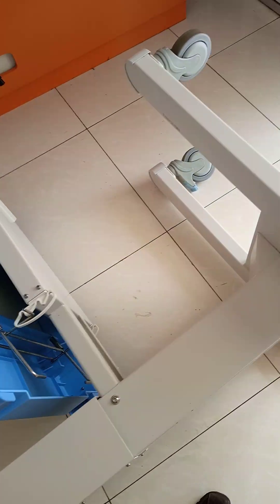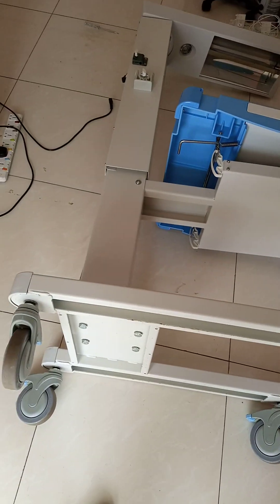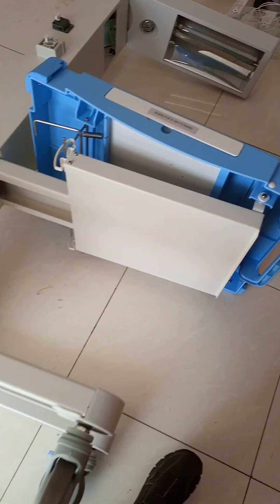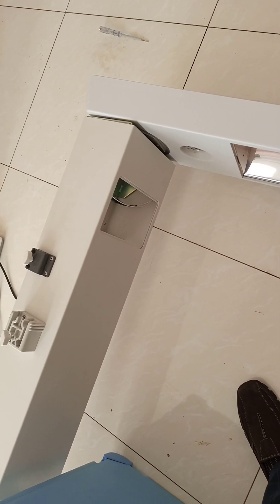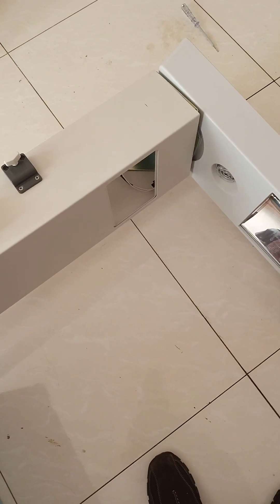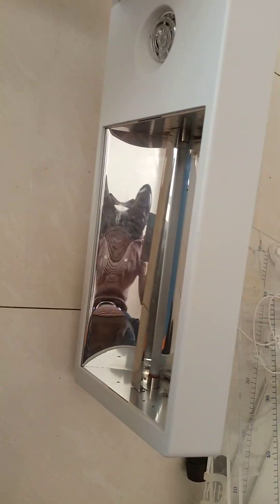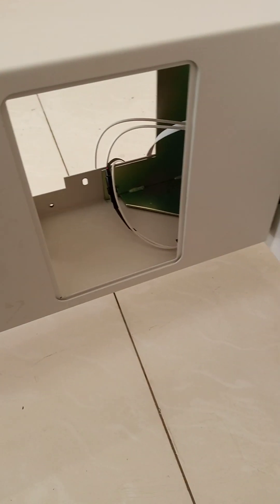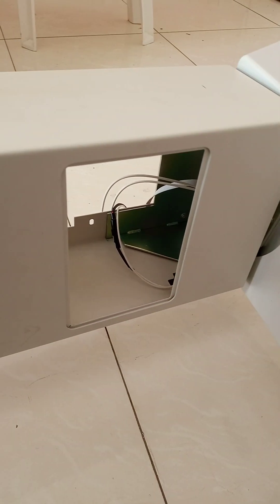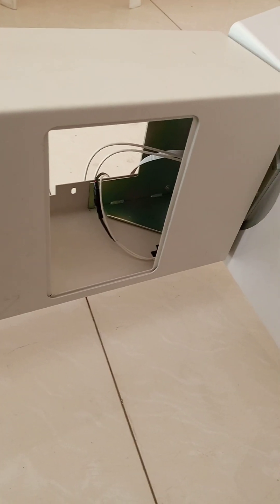This is an infant radiant warmer, model IR-200. This machine was reported not to be heating up. My first thought was that the heating element was faulty. The machine was powering on but not generating any heat. I replaced the heaters, but the problem was not solved.